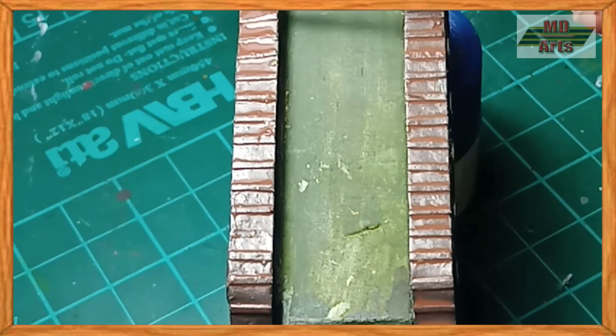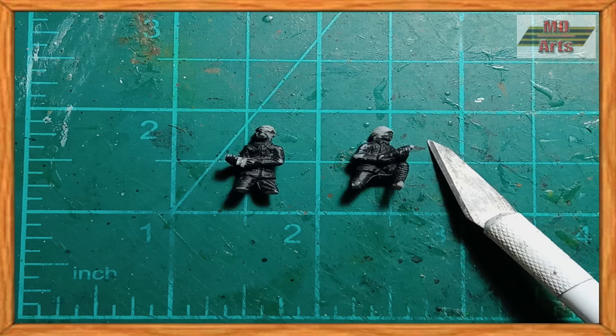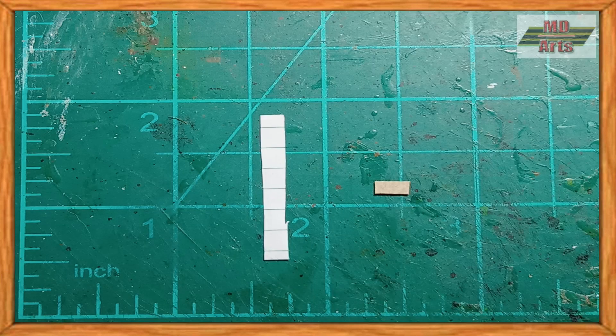While waiting for it to dry, I started making the crew using two Ottoman artillery crew figures. I started by carving their legs so they can fit in the tank, and altered the Turkish army hats to look like tank hats of the Imperial Japanese Army. Then using paper and carton, I made two sets of goggles and gun holsters.